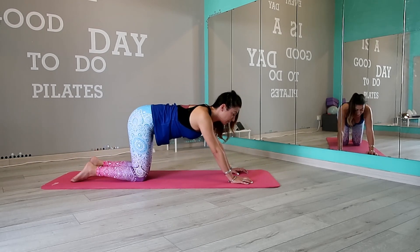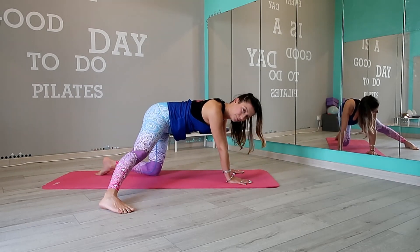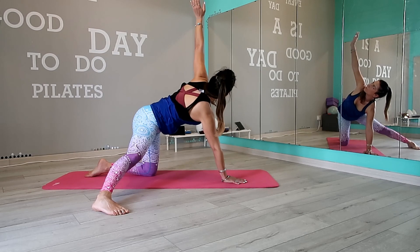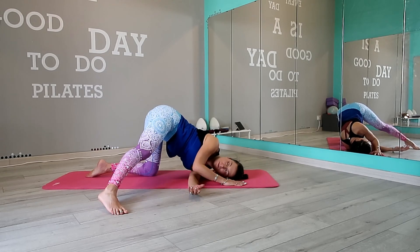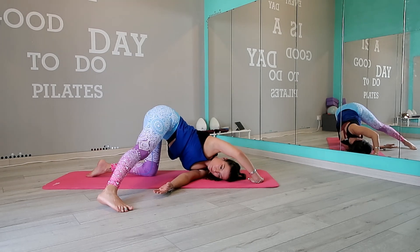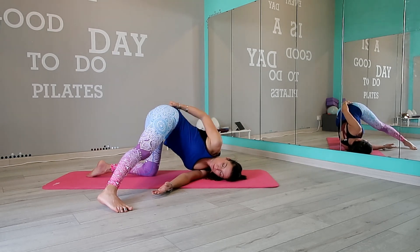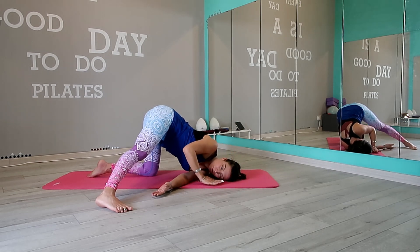Drop your knees back to tabletop. Extend your right leg out to the side and keep your foot in the same line with your knee and your hip. Your left arm goes toward the ceiling and then thread it underneath your chest. Stay here with your own breath and relax your neck. If you want to feel more stretch, just bring your right arm above your head.